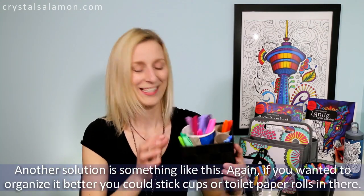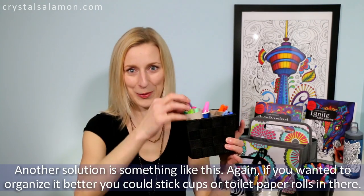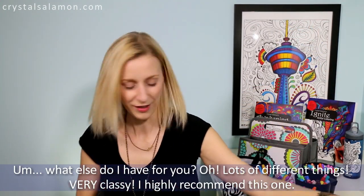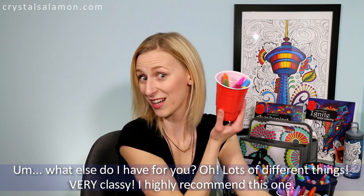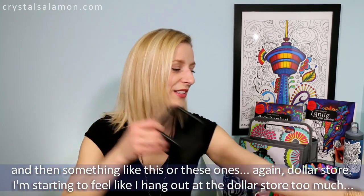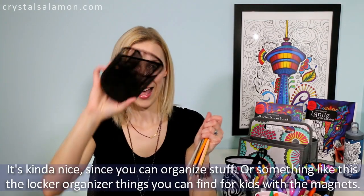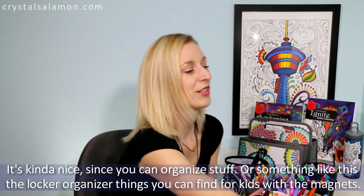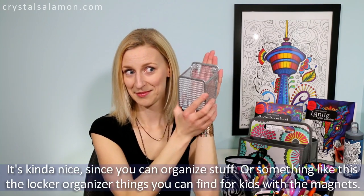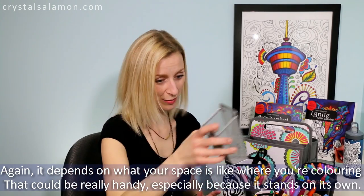Another solution is something like this — you can stick cups or toilet paper rolls in there to organize your pencils. There are lots of different options. Something like these locker organizer things you can find for kids with magnets on them — it depends on what your space is like where you're coloring, but that could be really handy, plus it stands on its own.